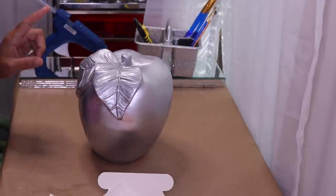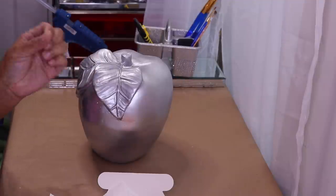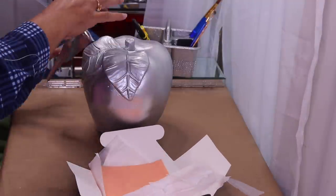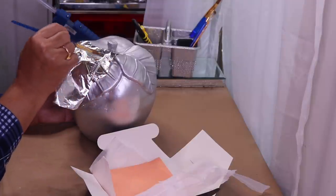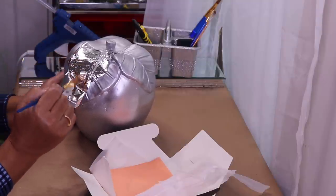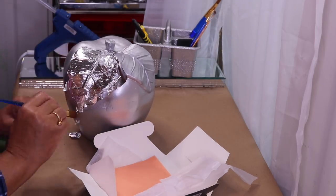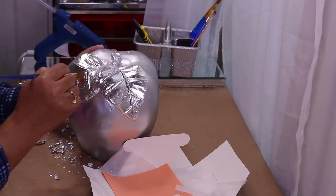It's been about 30 minutes so now I'm going to check the tackiness. You'll know it's ready when you touch it and you can feel the tackiness but you don't feel it on your finger. I'm going to use this big paint brush, open up the silver leaf, and just lay it on there. There are a couple of holes here, and here's what the leaves look like.